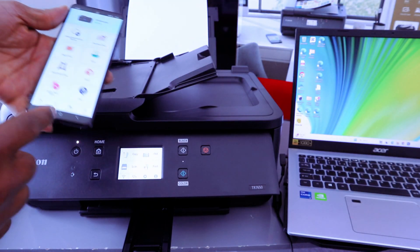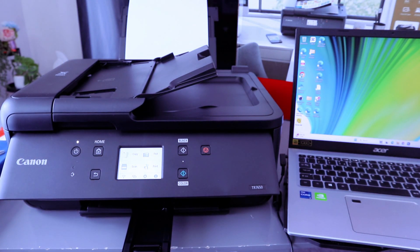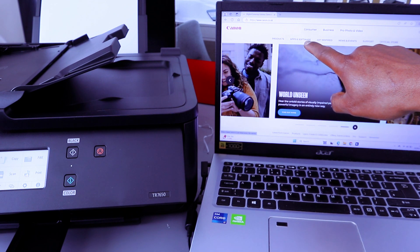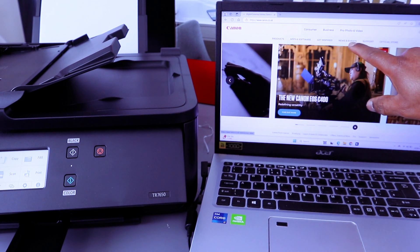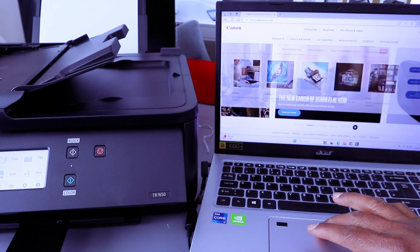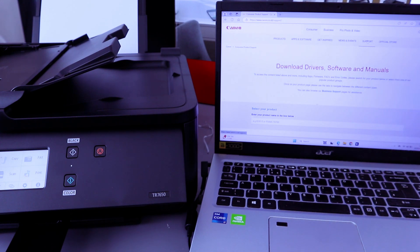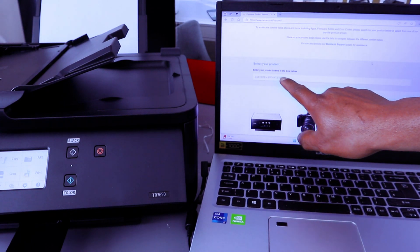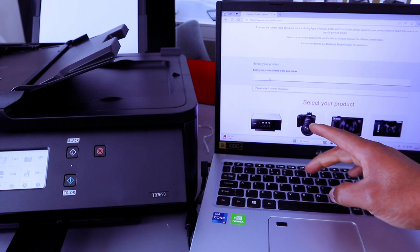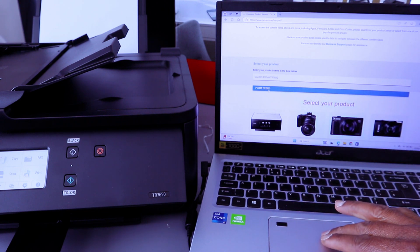The printer is connected to the Wi-Fi network and also connected to my phone. Now I want to show you how to connect this printer to your laptop. Go to the Canon website for your country and select Support. From the website, select Support, then download Drivers, Software, and Manuals. Scroll down and type your product name — this printer is the Canon PIXMA TR7650, so type Canon TR7650.